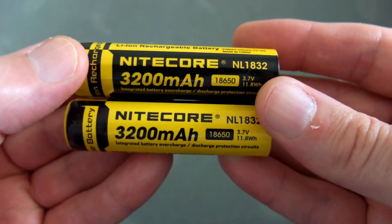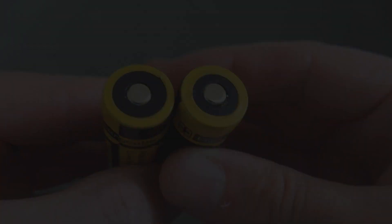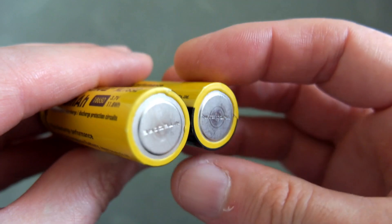As you'd expect from one of the top makers, you get a reinforced base on the bottom, so you shouldn't have any issues with good quality cells. It's only really the cheap ones you'll have a problem with.